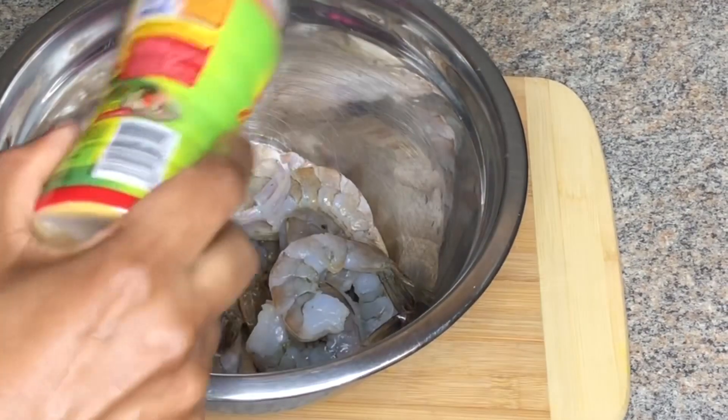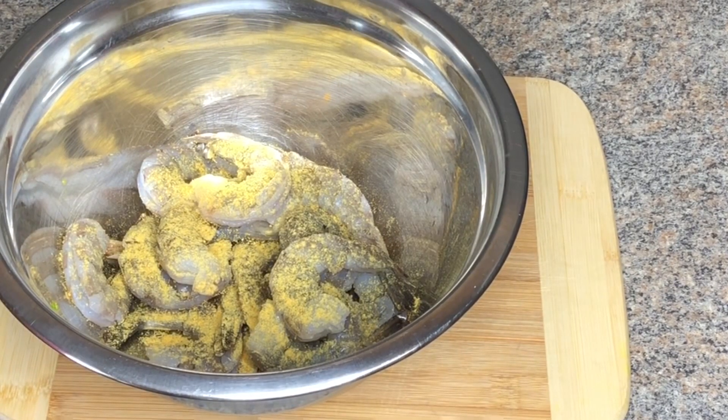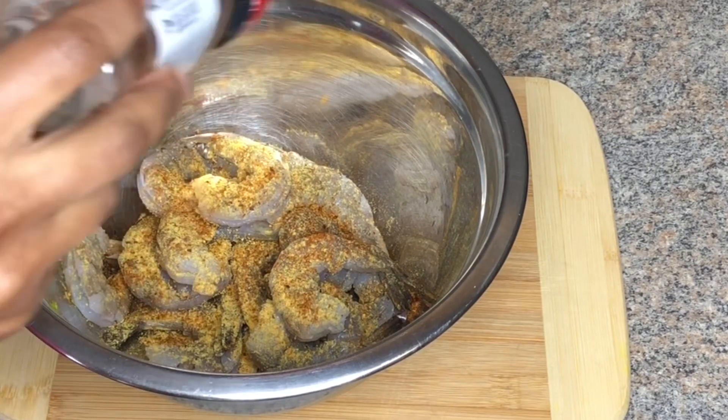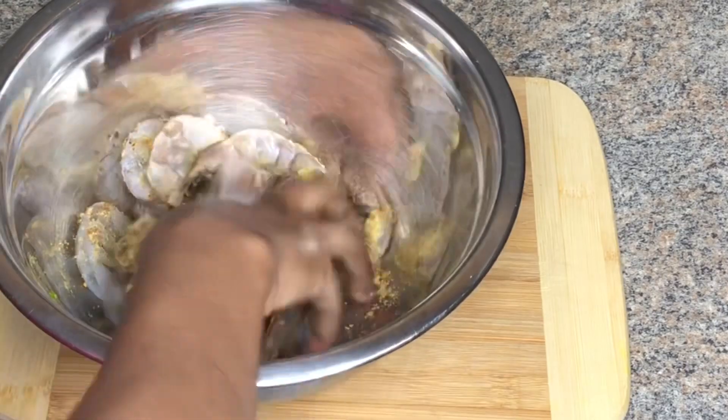Now guys, to season my shrimp I'm using meat seasoning. I'm also going to be using cajun seasoning, and you want to mix all that in.